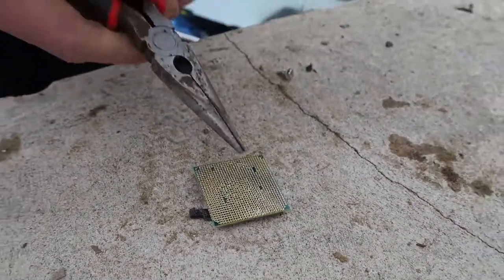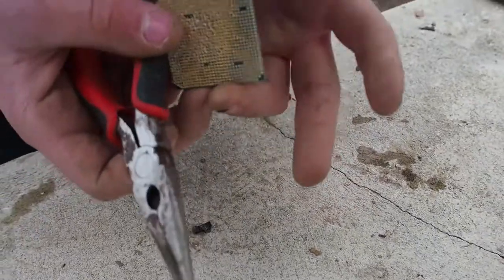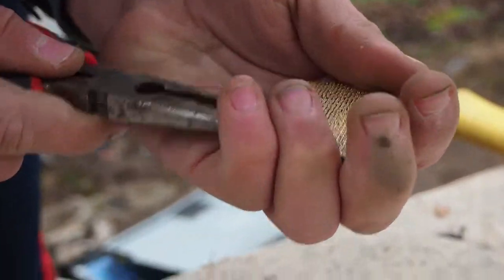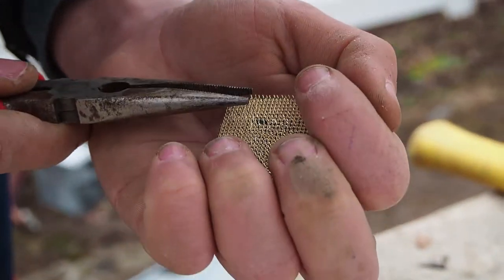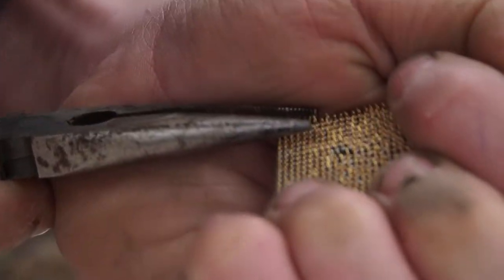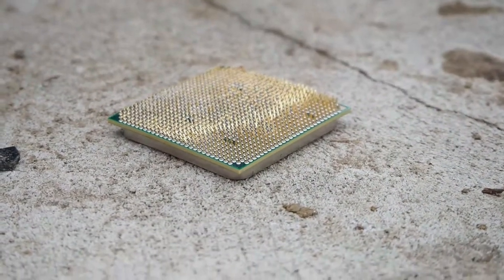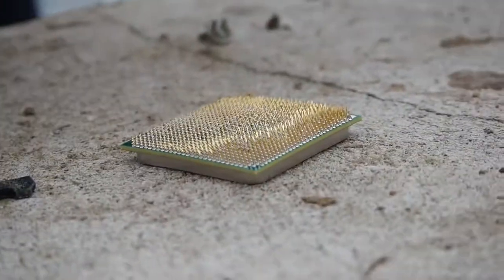For this process you will need some needle nose pliers, so you have to be very careful. There we go, there we go. Now we can unbend even more at the same time.